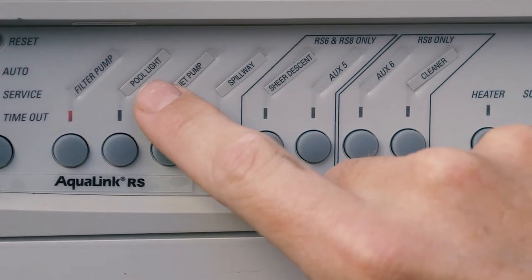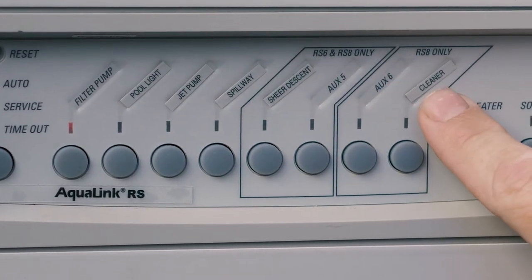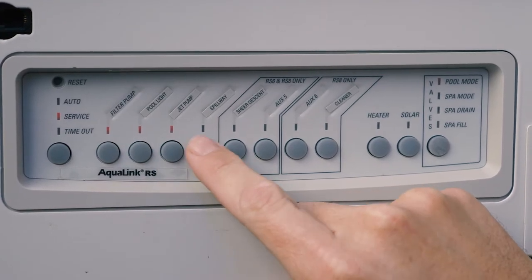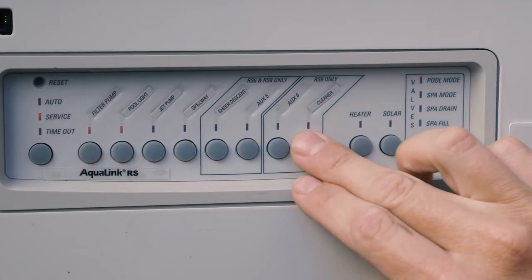So on this pool, we have a filter pump, pool light, jet pump, spillway, shear descent, and cleaner modes. In service or timeout mode, we're able to physically turn on each one of these relays and command the system remotely or manually.